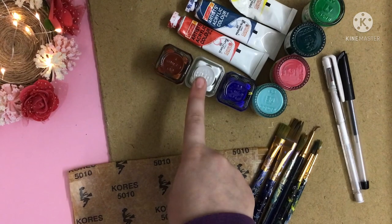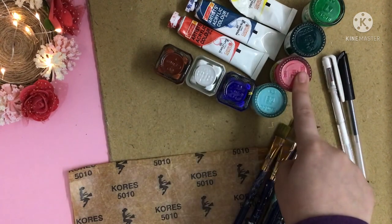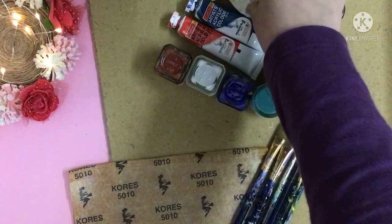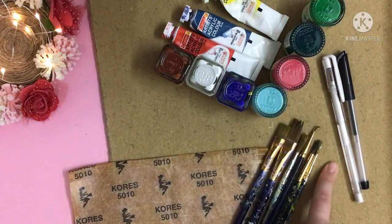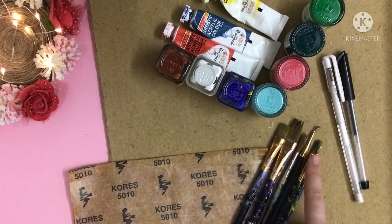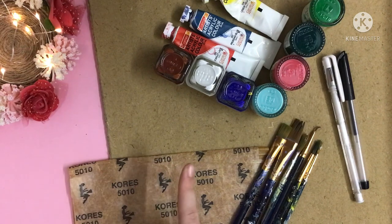We need brown, white, ultramarine blue, teal blue, salmon, dark green, green, dark red, blue and yellow color. We need gel pens like black and white, brown and flat brushes, and also carbon paper or any tracing paper which is available with you.